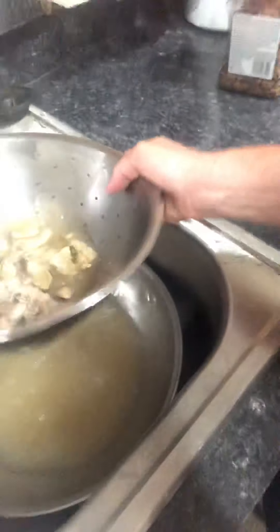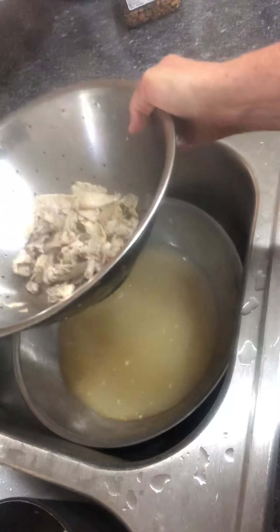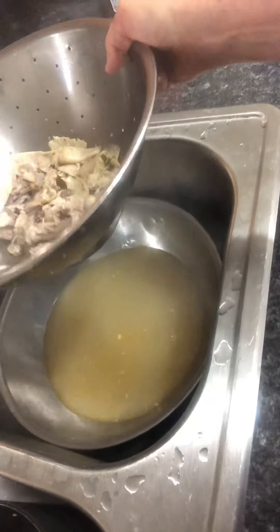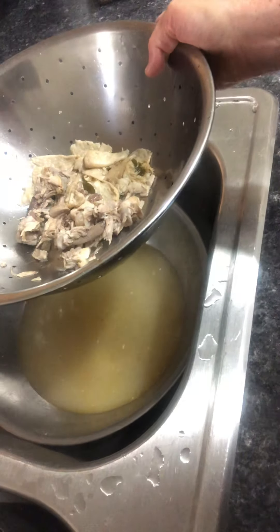And we shake it like that. Then what I usually do is get a couple containers — I think it's only gonna make maybe one container, I don't think it makes more than one.